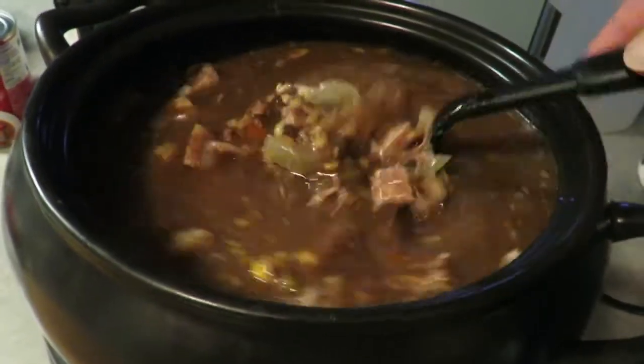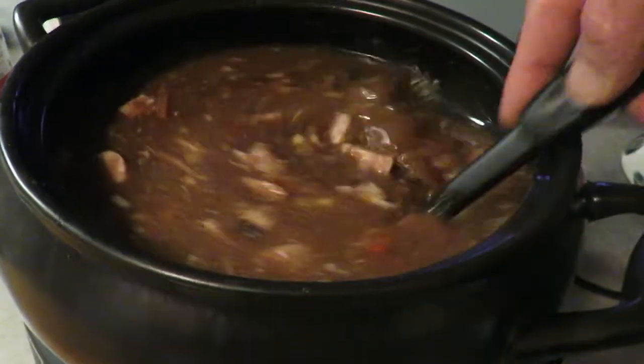I want to put my own spices in — pepper, garlic. Put some turmeric in as well.